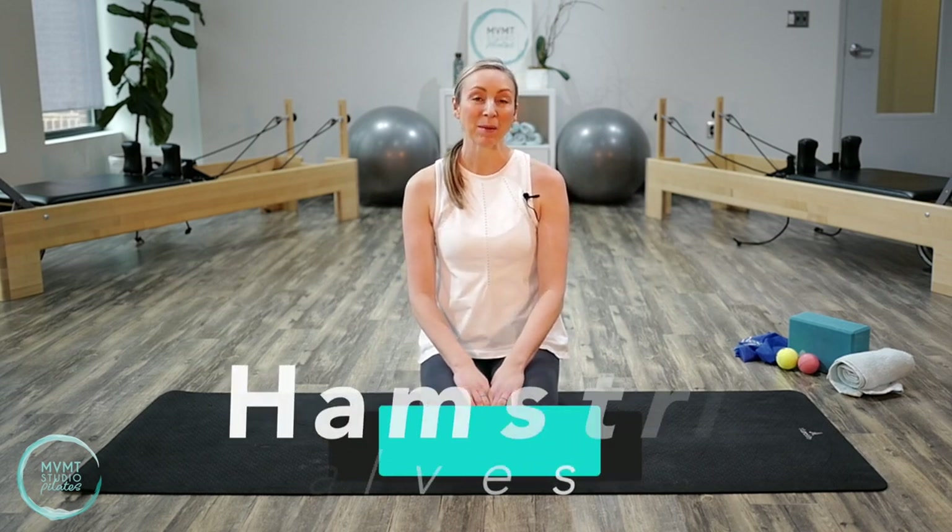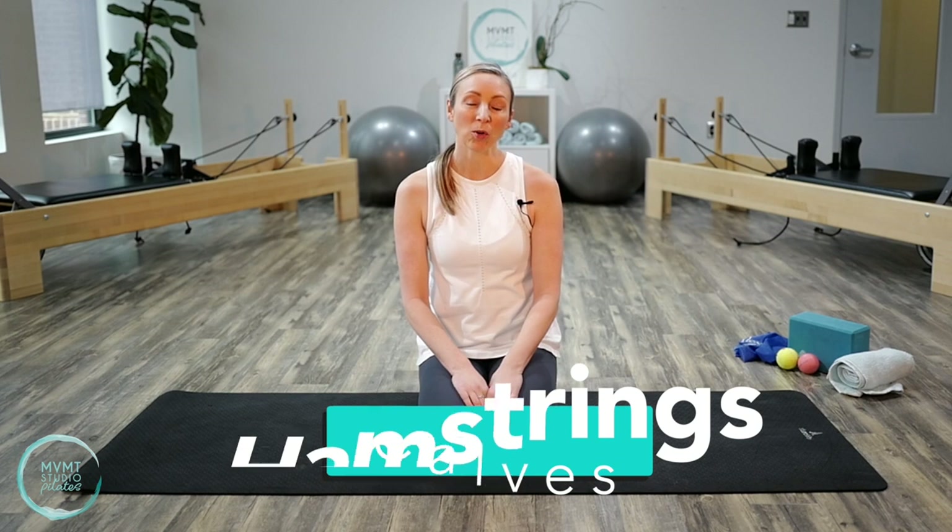Hey everyone, this is Kaylin here again from Movement Pilates Studio in Davidson. Today we're going to be focusing on stretching the hamstrings and the calves. If you sit a lot, or even do a lot of walking, running, or lower body exercises, the hamstrings and calves can get really tight. If you don't stretch these areas, they can result in decreased flexibility, mobility, and specific issues like plantar fasciitis — especially if you have really tight calves. These are simple stretches, and if you make time to do them every day, they can make a huge difference in your mobility.